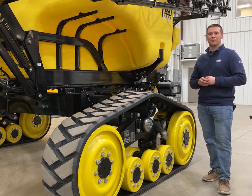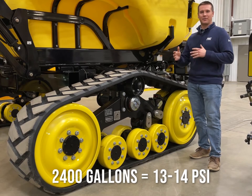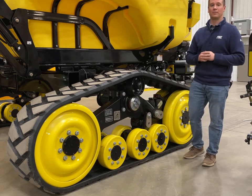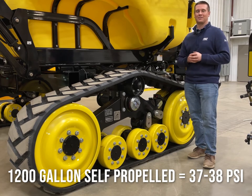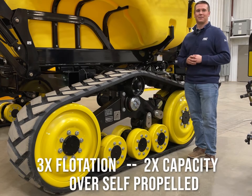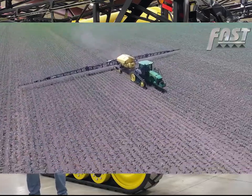This also gives you a much more stable boom ride out in the field. A Fast 2,400 gallon sprayer with 15-inch wide CAMSO tracks fully loaded is right around 13 to 14 PSI for ground pressure. Compare that with a leading self-propelled sprayer with a 1,200 gallon tank, 120 foot boom, and 380-105 R50 tires that sinks into the ground with a ground pressure rating of 37 to 38 PSI. That gives you roughly three times the flotation and twice the capacity compared to a self-propelled option. We've seen firsthand the benefits of a track system with a 2,400 gallon tank on our farm here in southwest Minnesota over the last five years.